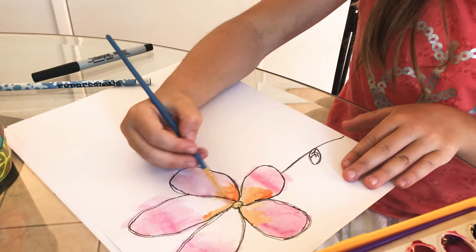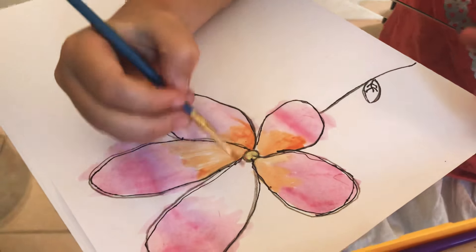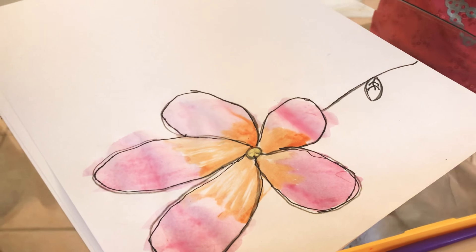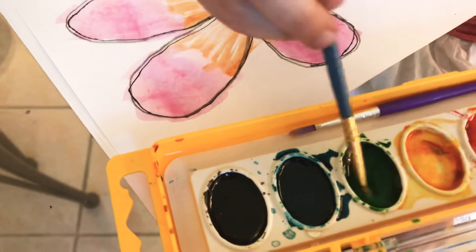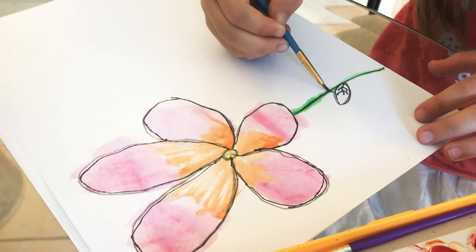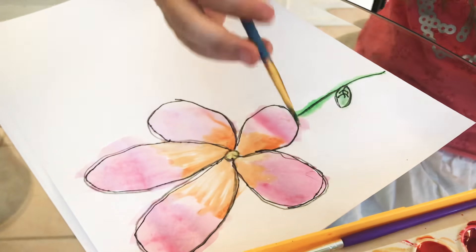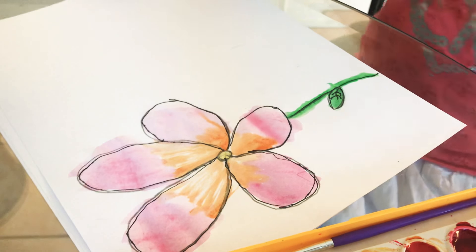You can also kind of go over the colors because it's not dried yet, so you can still do as many colors as you want, but you need to make sure it is dried already. Now I'm gonna do the stem, which is gonna be green. If you have a dark green you can use it, but I only have a light green — kind of a darkish-lightish green. So if you have more than one green, use whichever color you want.